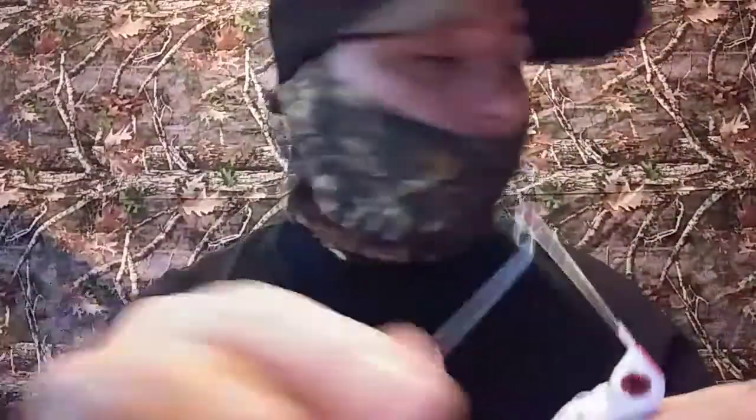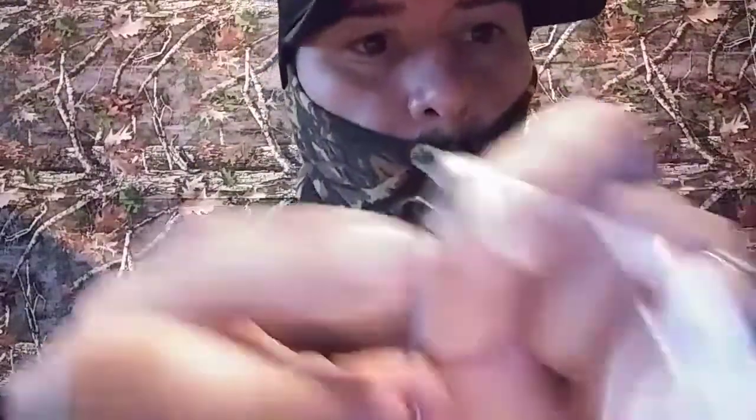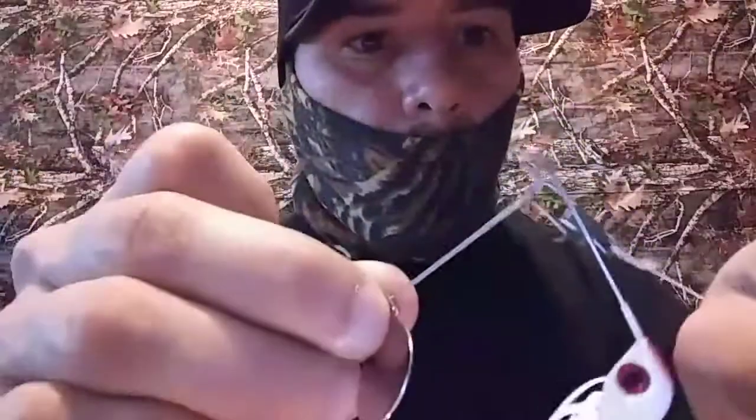I was having some issues with spinner baits and buzz baits when I first started bass fishing. The line kept going up and down on this metal part here — every time I cast it out, it just kept going up and down.